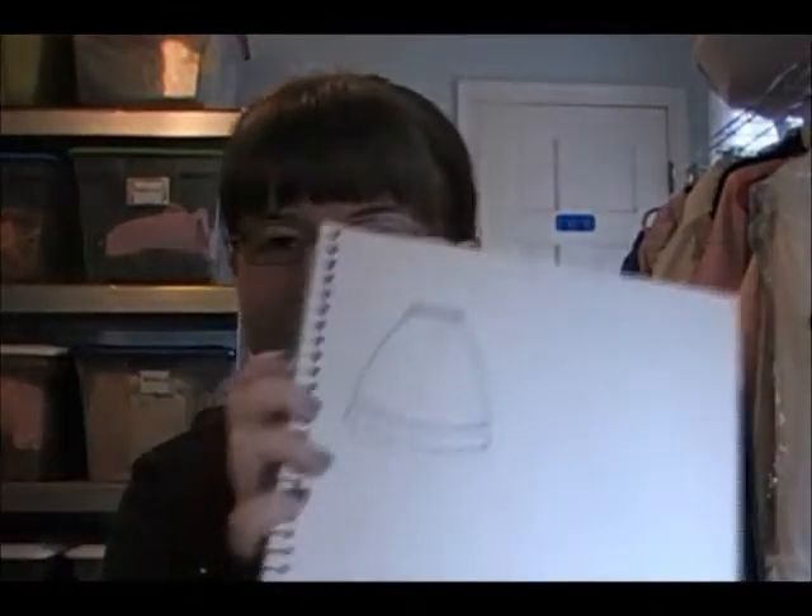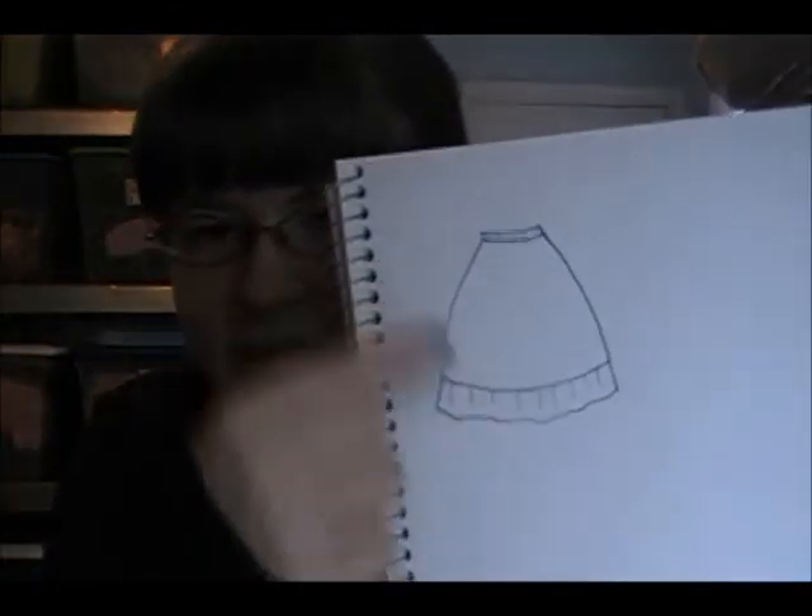Hey everybody! Today I'm going to teach you how to make a basic Lolita skirt. I requested this tutorial and thought it would be great for people who are new to the fashion, new to sewing, or new to both. Here's a little sketch of basically what I'll be doing. It's a skirt with a ruffle and an elastic waistband — basically the simplest of the simple. Most Lolita skirts are just gathered rectangle skirts, so it's not a difficult thing to do at all.